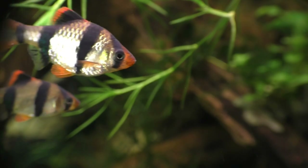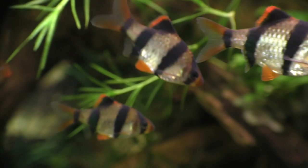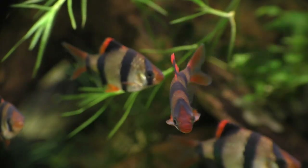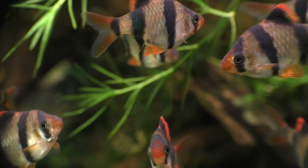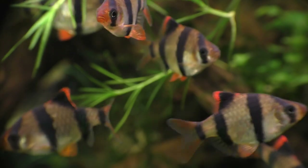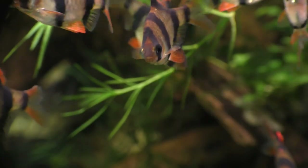This would allow the tiger barbs to see and smell the worms but still not be able to reach them. I wondered how they would react to this forbidden treat. I was hoping that it would drive them crazy. So that led me to design my very own tiger barb torture device.